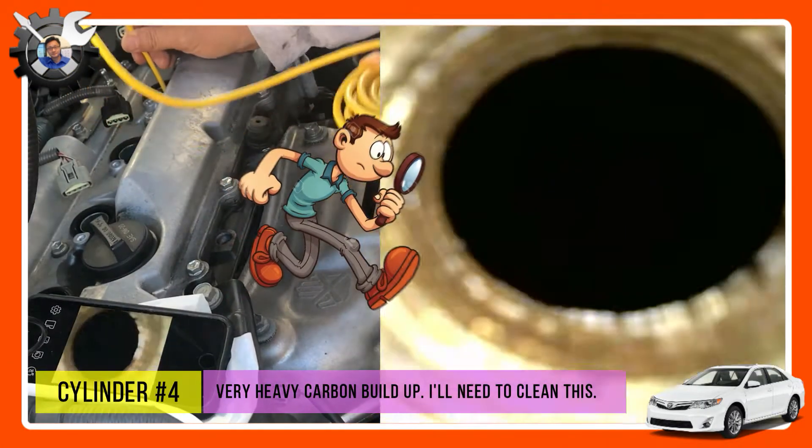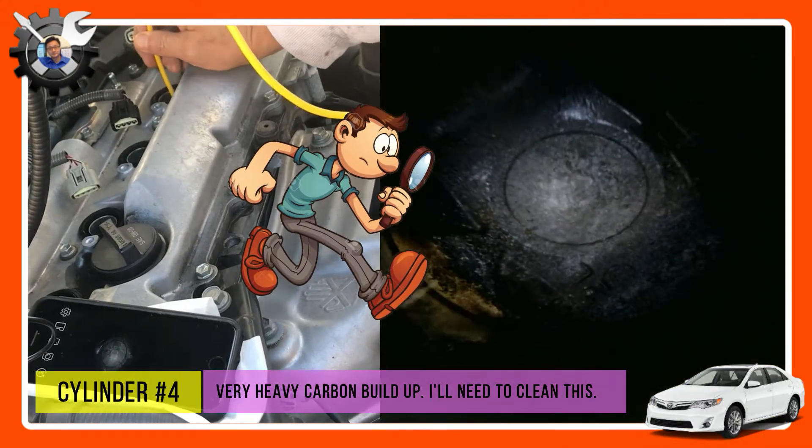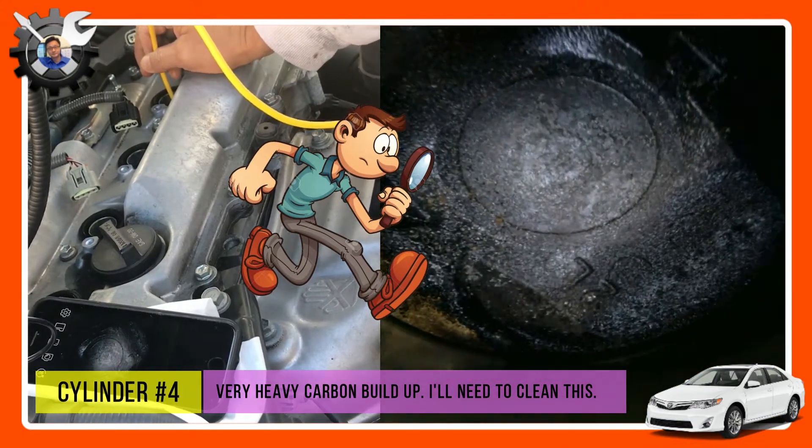At the end of the video, I have a borescope view of all the pistons with carbon buildup, so don't forget to check that out.